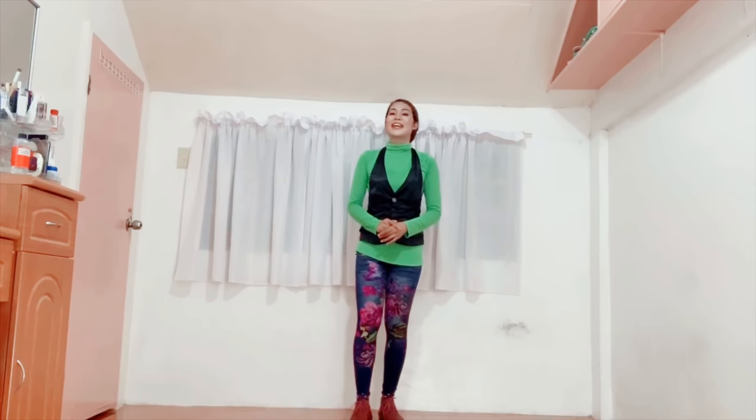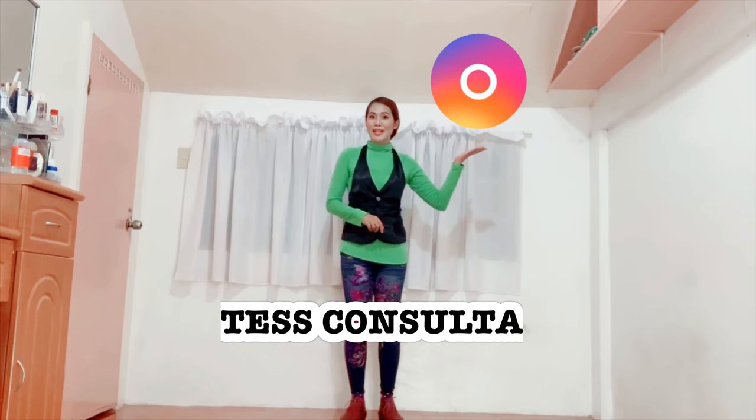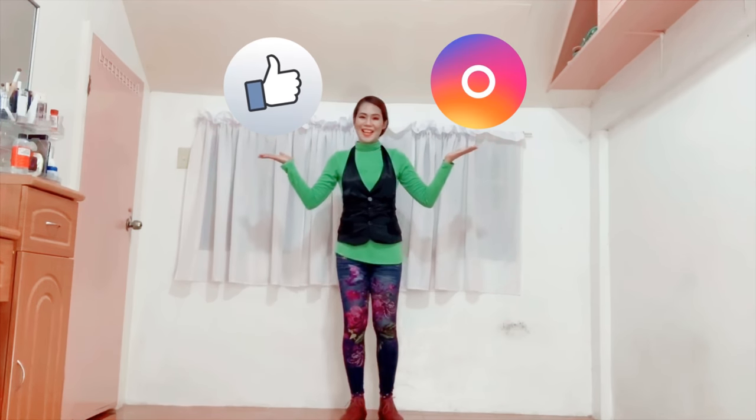So that's it — that's my dance tutorial for TALA by Sara Geronimo. I hope you liked it and I hope it helps you. Again, before you go, please don't forget to hit the subscribe button in my YouTube channel, follow me on Instagram, and like my Facebook page bearing the same name, Tess Consulta. Thank you so much for being with me. Bye-bye.